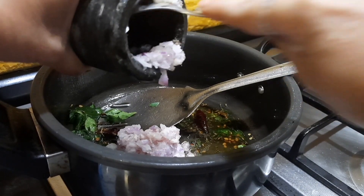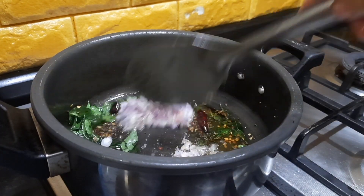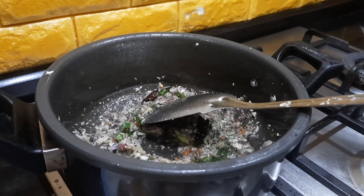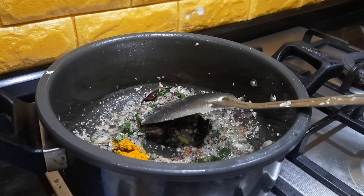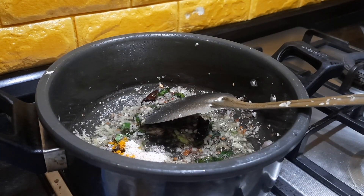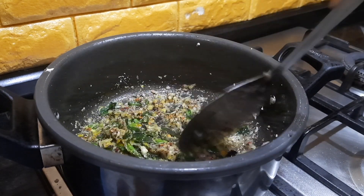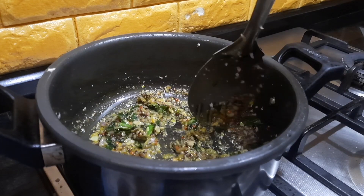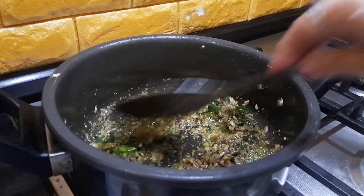Adding the smashed onions, garlic and black pepper and letting this fry for a few minutes. At this stage I'm also adding the turmeric powder and some amount of salt so that the onions get fried properly. If you feel the oil is less you can always add more, so that when you pressure cook it the rice does not get burnt at the bottom.